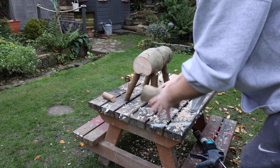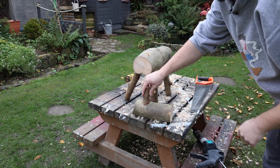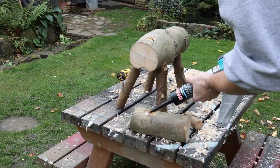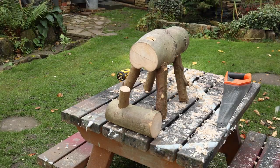While the legs are drying I'm going to get the head stuck in place. First I'm going to glue the neck into the head, then I can get it glued into the body.